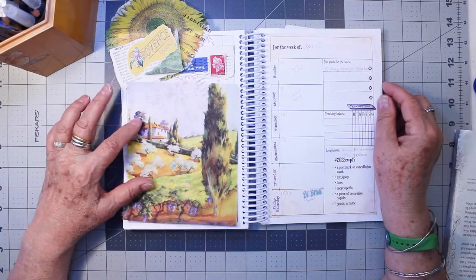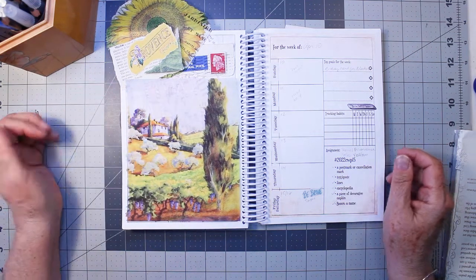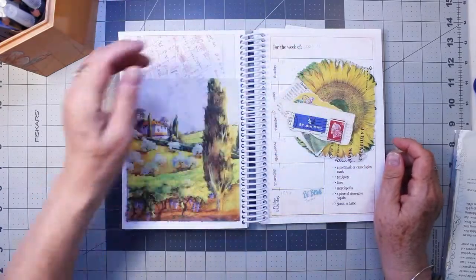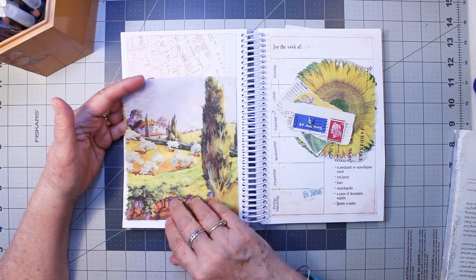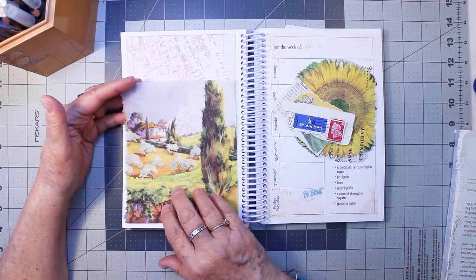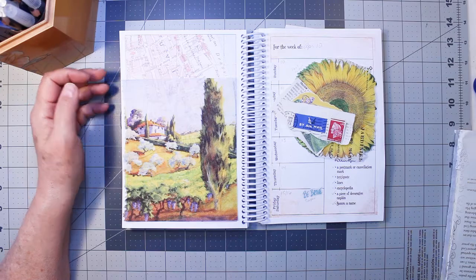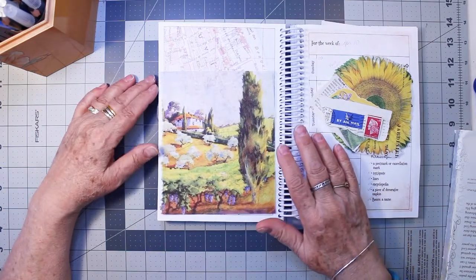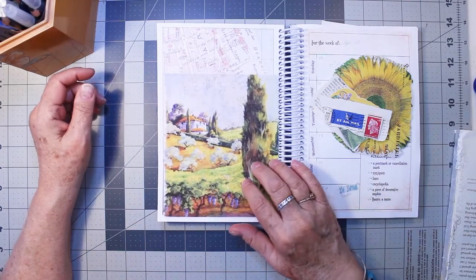When it comes to lines, I might just draw some lines around the elements. Another thing I'm thinking of is I always have trouble putting a napkin down with a glue stick — I don't think I want to do that. I think what I want to do is mod podge it. I'll get myself some wax paper to protect the rest of my book, and we'll see how that works, mod podging in this book.